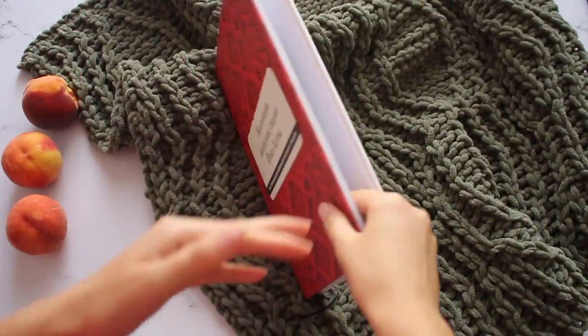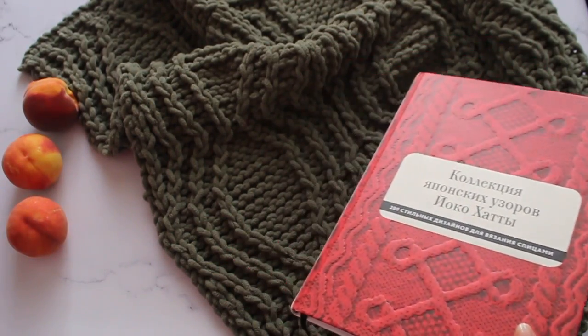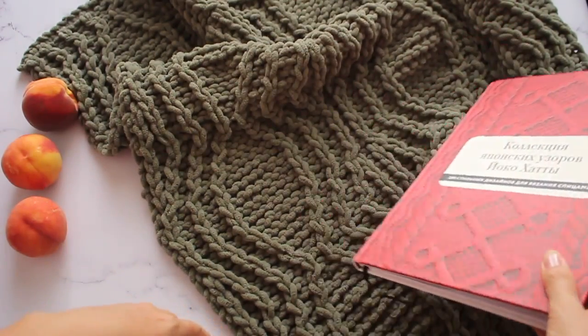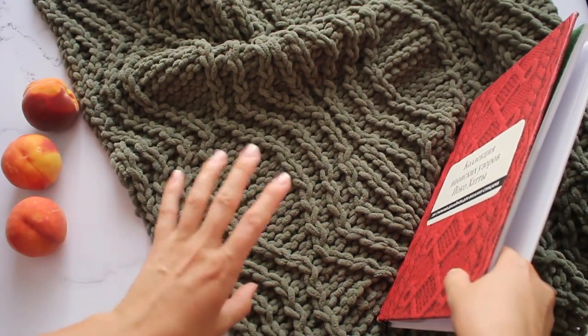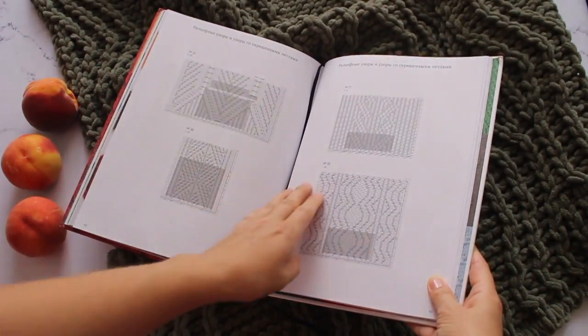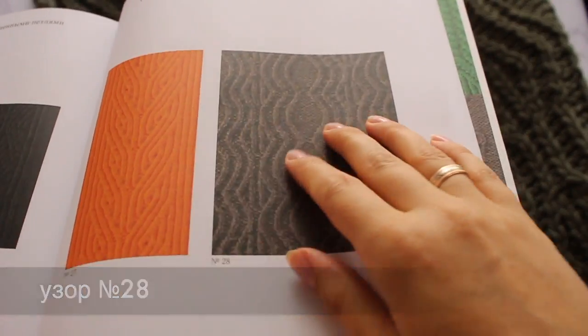Недавно на канале я делала обзор книги Якухаты. Пересматривала узор и вдохновилась одним узором — я его вижу в разных изделиях, но первым делом решила пледик связать. У кого есть книга — номер узора 28, это 93 страница. Вот такой вот он — если вязать его из тонкой пряжи.